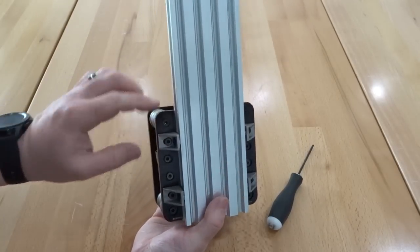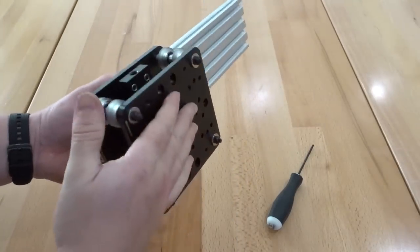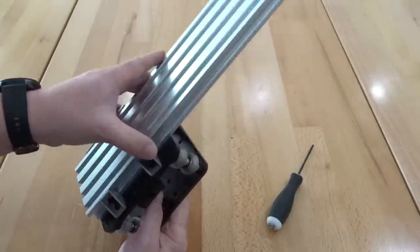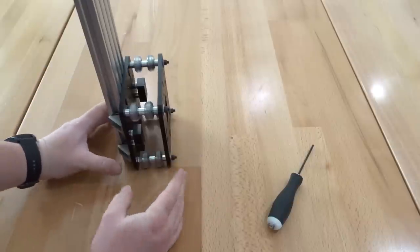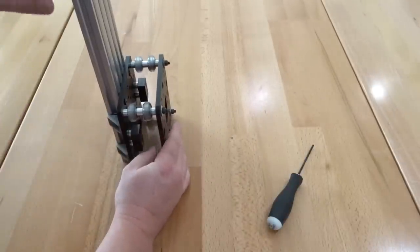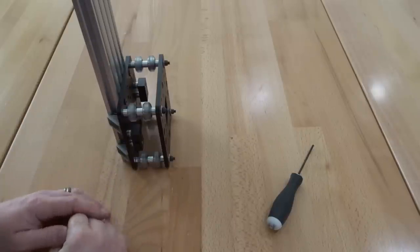There you have it — this is one of our Y columns attached to our gantry plate, creating our Y gantry plate specifically for the Y axis. We're going to assemble another gantry plate just like this. One will reside on the left side of the machine and the other on the right side, so you should have matching columns and gantry plates for the Y axes. Let's go ahead and move on to the next step.